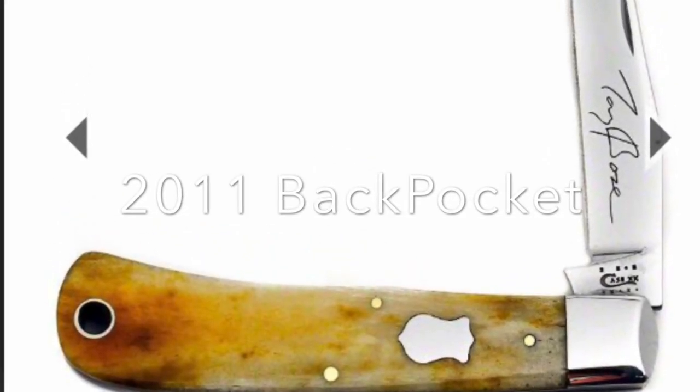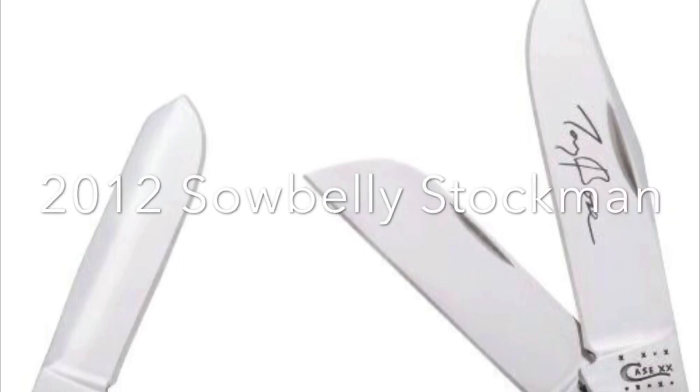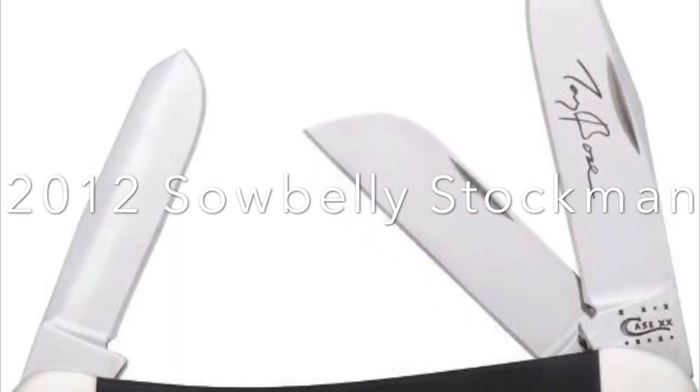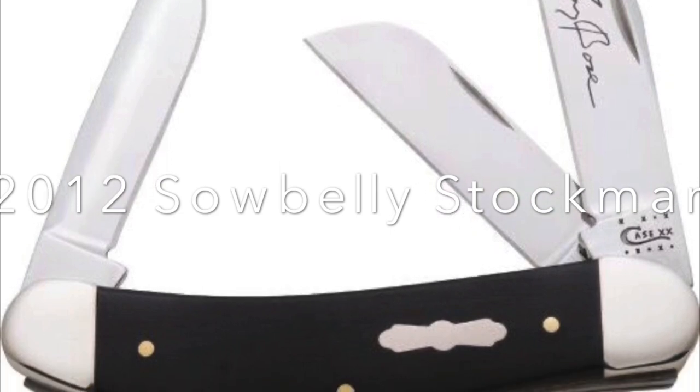In 2011, it brought us the Back Pocket in smooth brown bone, this time with the Badge shield and Tony Bowes' signature again. In 2012, we were looking at the Sowbelly Stockman with three blades. Here's where you see the ebony and the propeller shield being introduced.